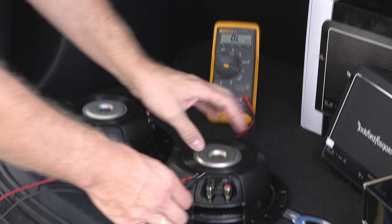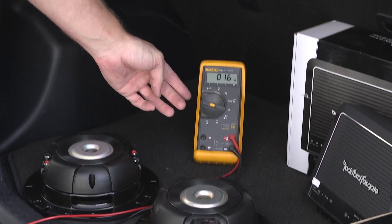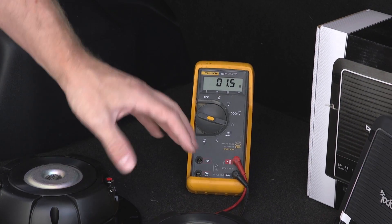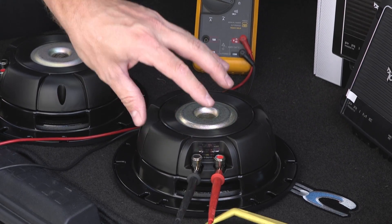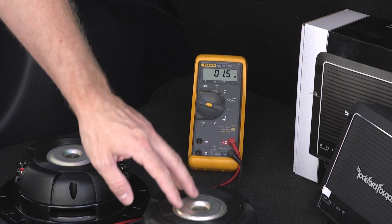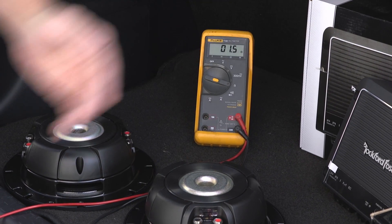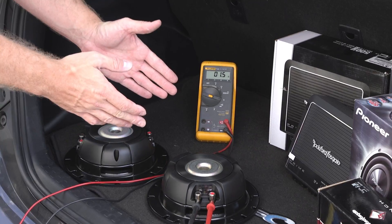One way to check the impedance of your woofers is to use a voltmeter. You'll set your voltmeter to impedance and go ahead and just test the coil. You can see here we're getting a 1.5 reading. Mind you, the coils are rated at nominal impedance, which is different than DC resistance, but this gives you an idea that we have about a 2 ohm voice coil, which is exactly what Pioneer says.